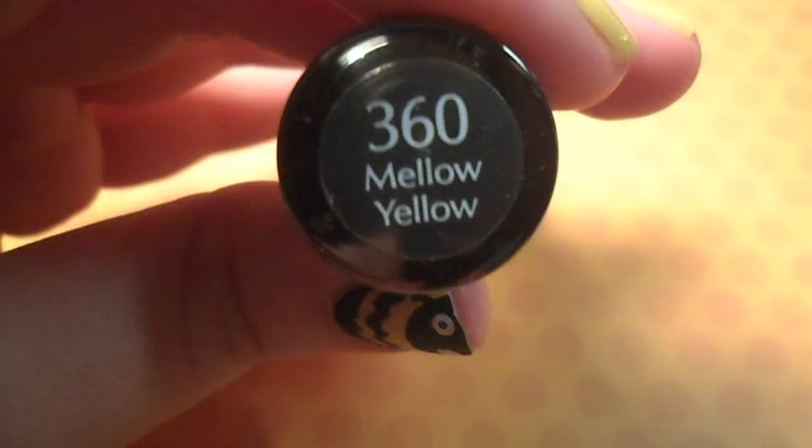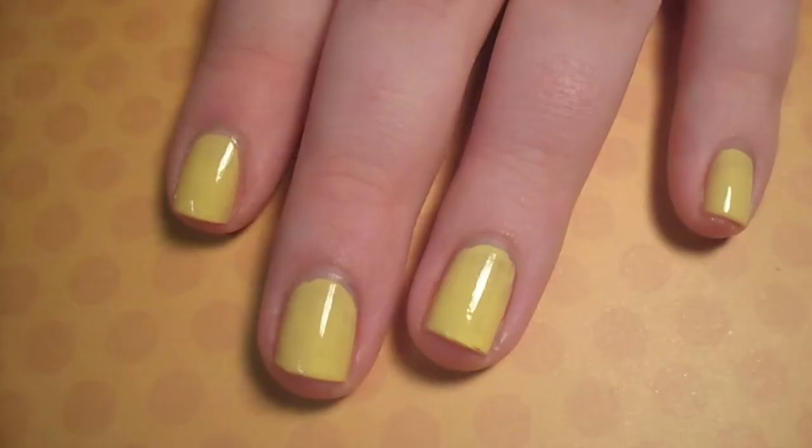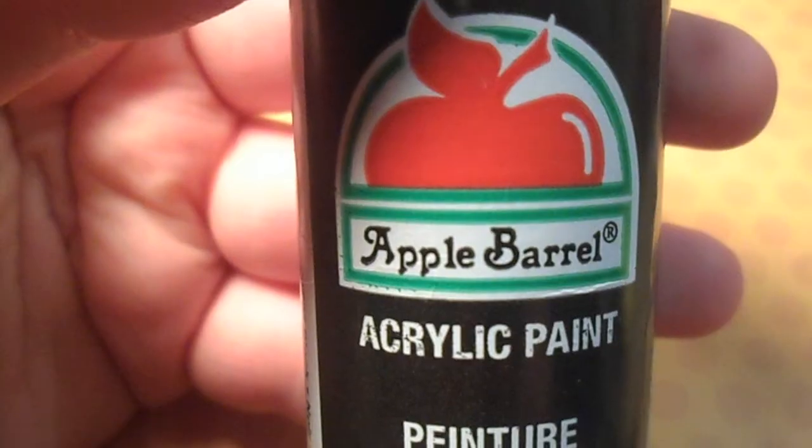To begin, start with a dry opaque coat of yellow nail polish.